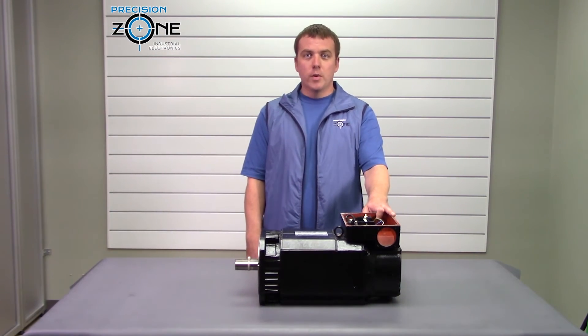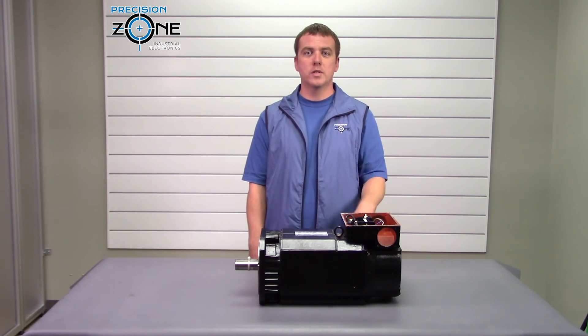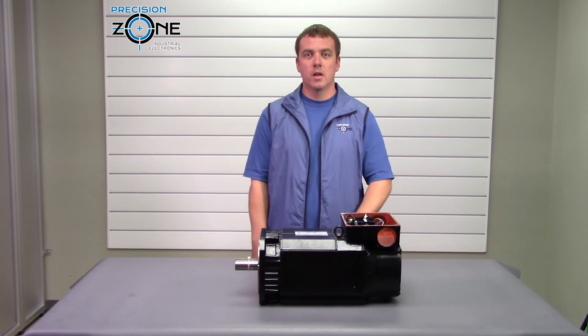Well, I hope this video was informative. Keep in mind we always do free evaluations and offer a 12-month warranty on all our motor repairs. Thanks for watching.